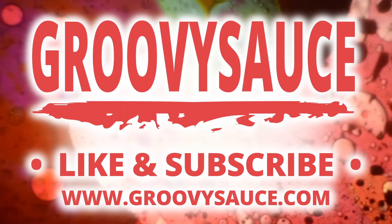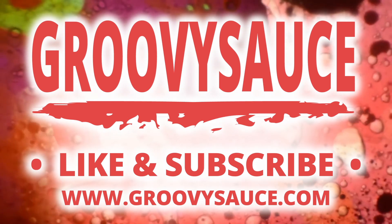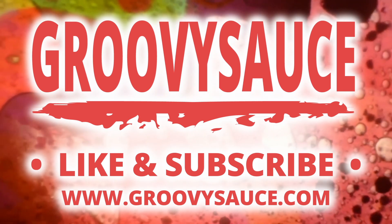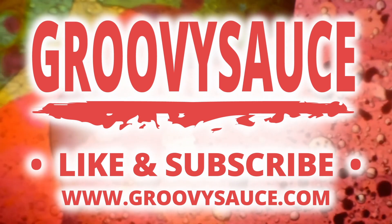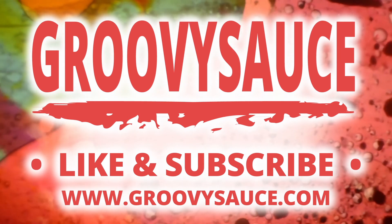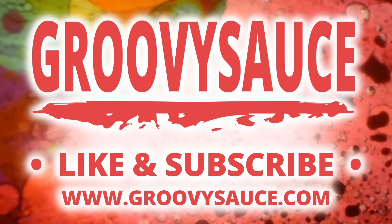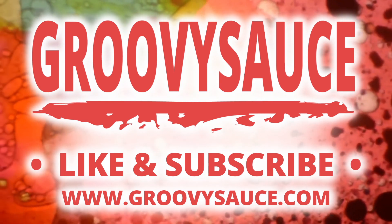Alright everybody, that pretty much does it for this video. Make sure you like the video if you enjoyed it, and subscribe to the channel if you'd like to see more content. I don't always do product review videos — sometimes I also do fast food reviews, video game gameplay, and just about anything else I feel like doing when I have the free time. Thank you all very much for watching, and hopefully I'll see you next time.